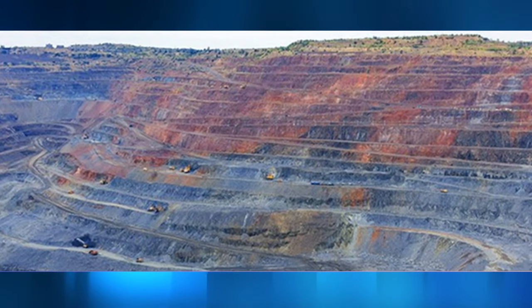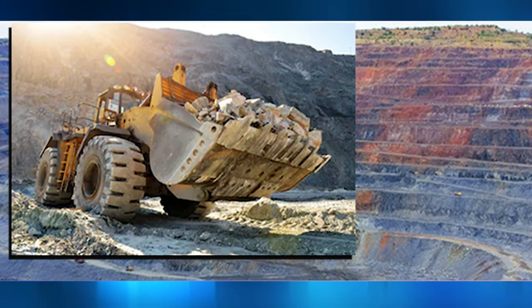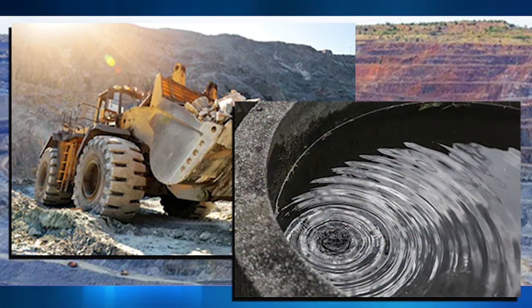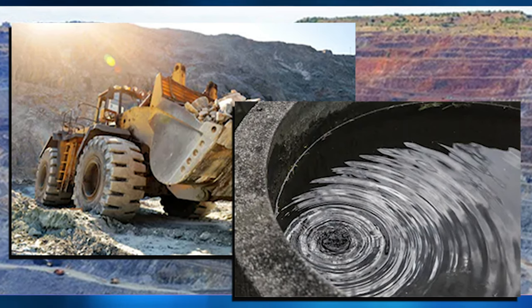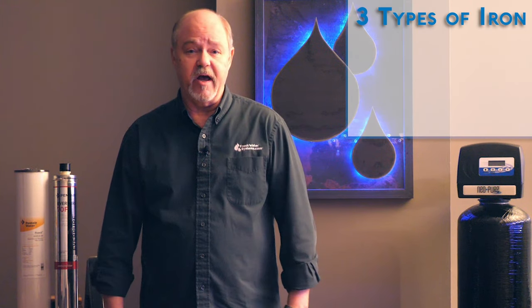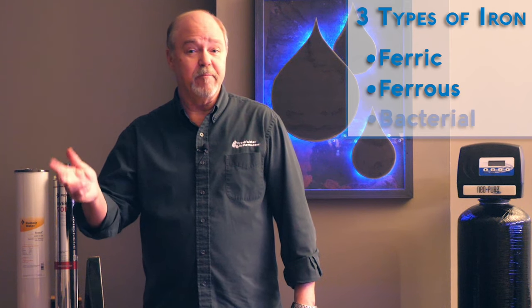Iron is the most abundant mineral in the earth's crust. Iron is everywhere, and for you well owners, you folks typically have iron in your water and it can be a nuisance. There are three types of iron found in water: ferric, ferrous, and bacterial.